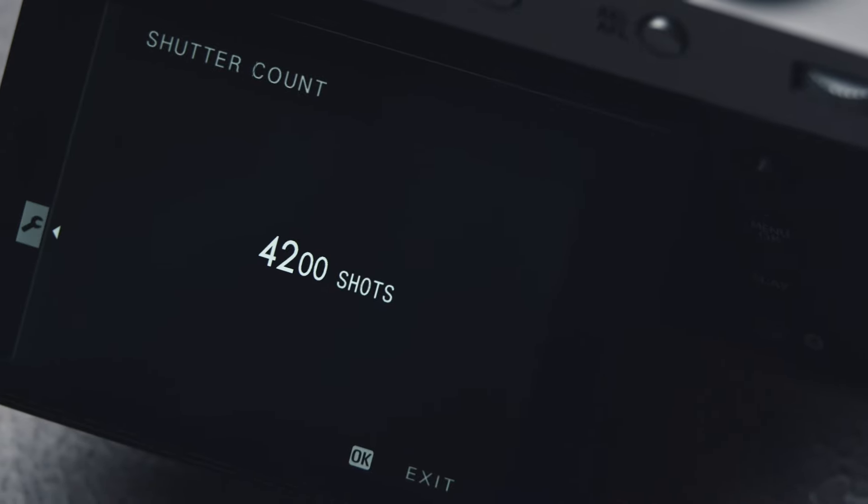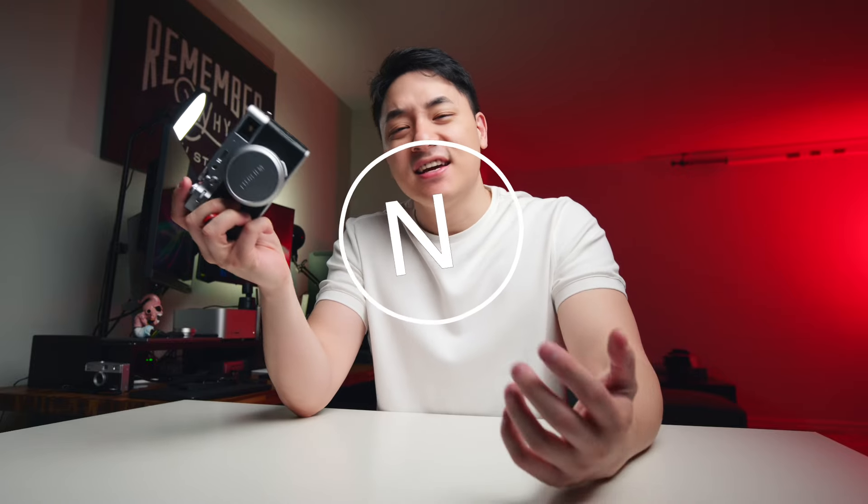So after 4,000 shutter counts, I'm finally ready to give you my full review on the Fuji X100VI. I'm Nicholas Clayton Lee. Let's talk about it.